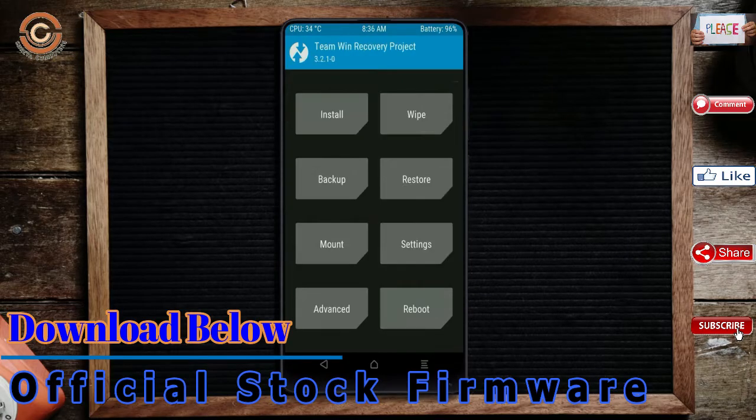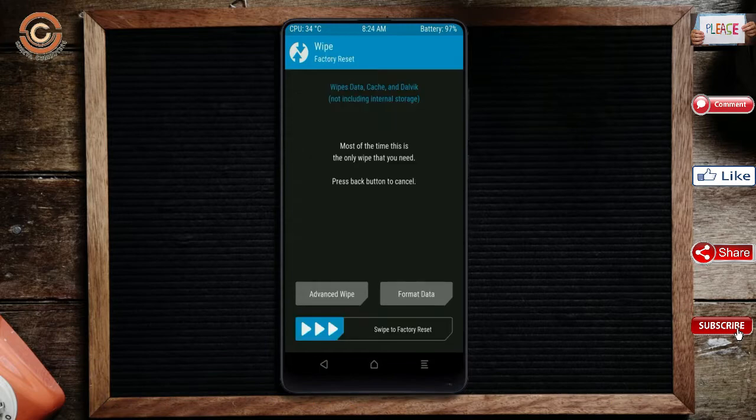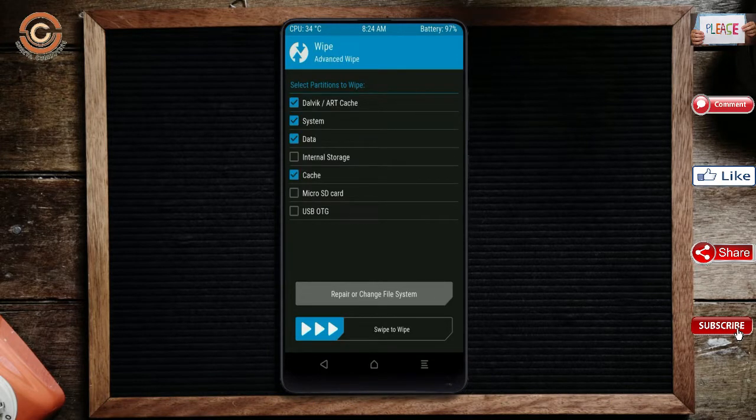Press on Back. By wiping this temporary data, it will allow a clean install of the custom ROM. Select Wipe, then Select Advanced Wipe. Select Dalvik/ART Cache and Data. Swipe right to Confirm.